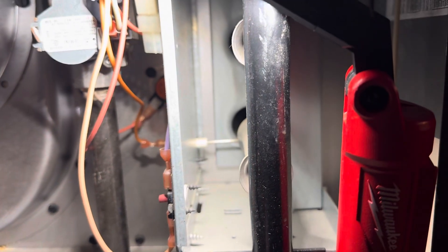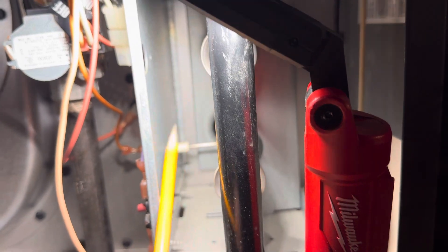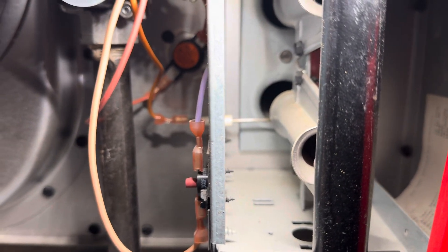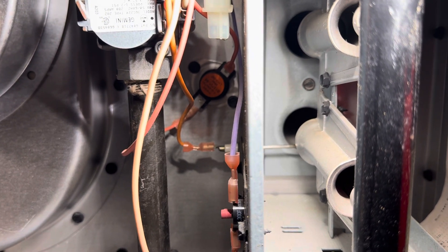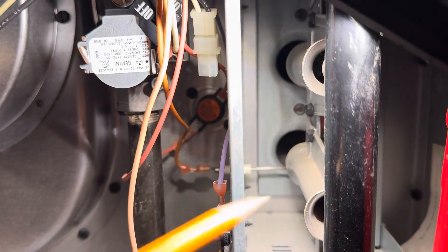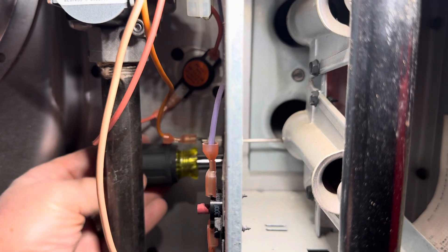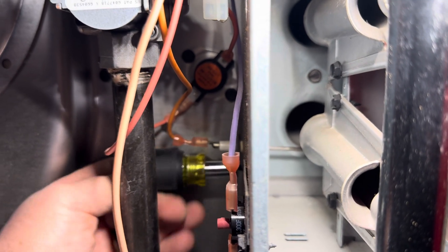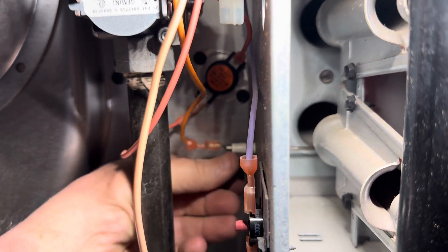In this video, we're going to talk about the flame rod or the flame sensing rod. When the burners start and you see flame coming out the burners, the job of the rod is to sense that there's flame and send a signal back to the control board.